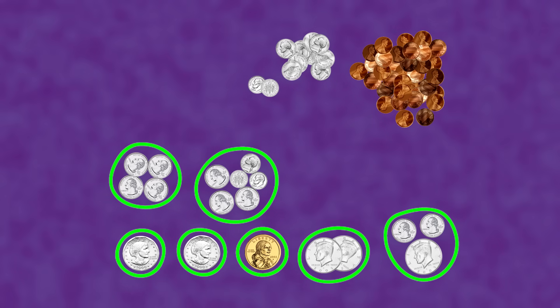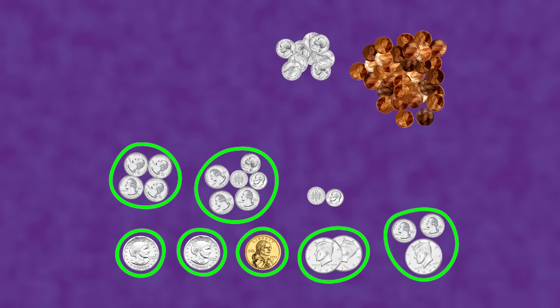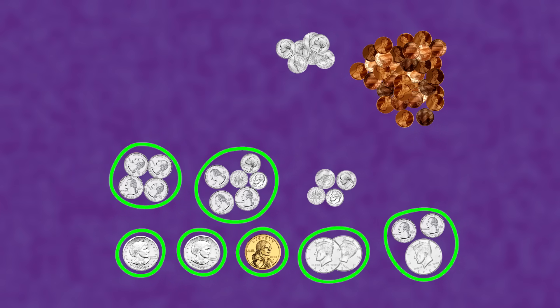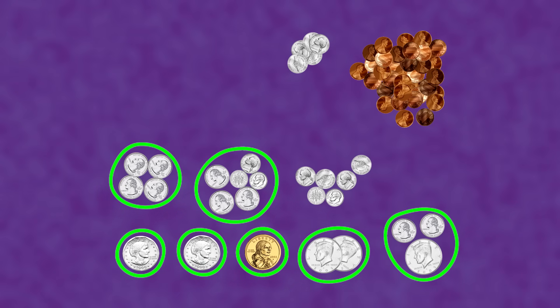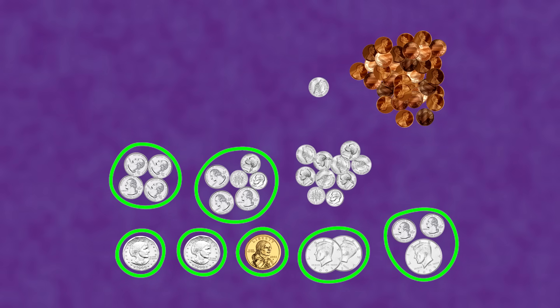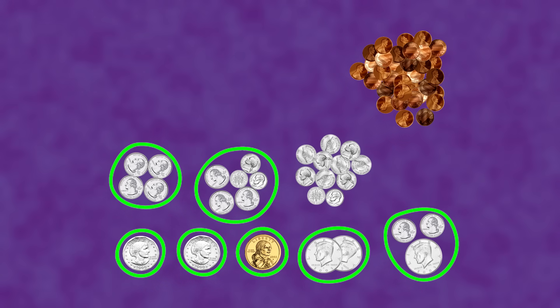That leaves us with 2 dimes: 10, 20 — 20 cents! We can skip count using the nickels from there: 25, 30, 35, 40, 45, 50, 55, 60, 65 cents! Let's see if we can get to a dollar with the pennies.